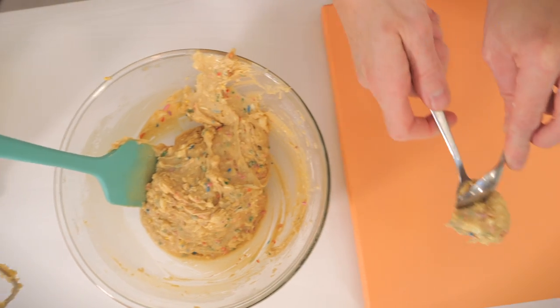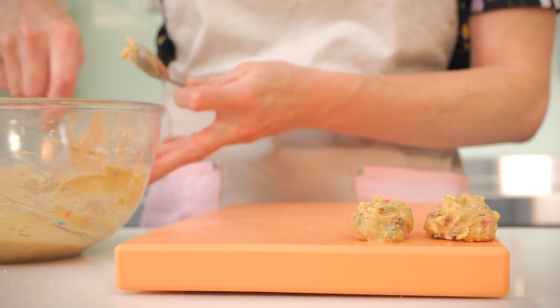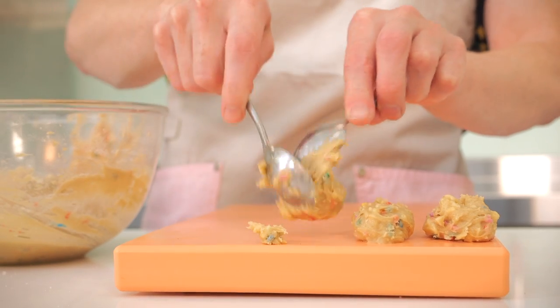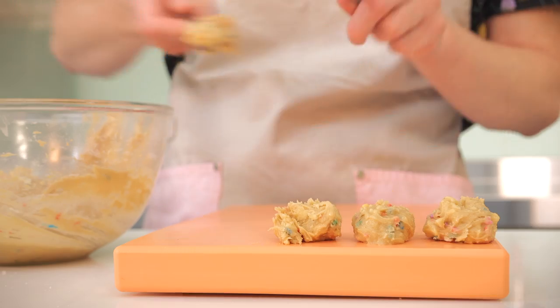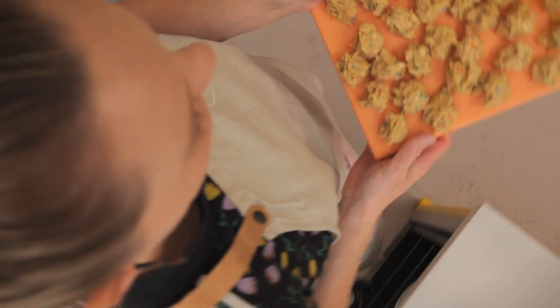After a good mix, use teaspoons to spoon this out into little blobs about walnut size — you want approximately 25 to 30 pieces. I'm popping mine on a nonstick chopping board, but you can use a baking tray or Tupperware. Once they're balled up, pop them in the fridge for at least 30 minutes, or up to a couple of hours if you're prepping ahead.